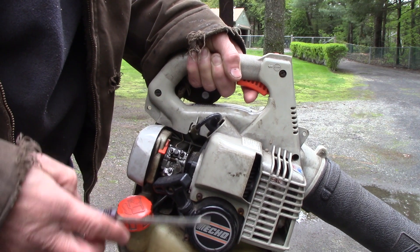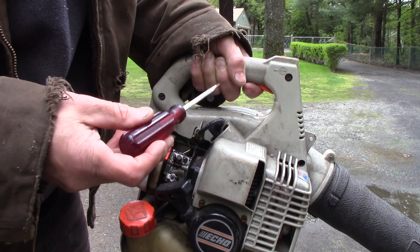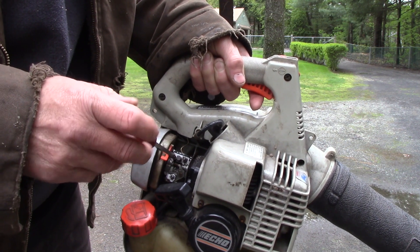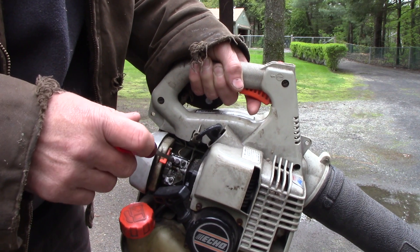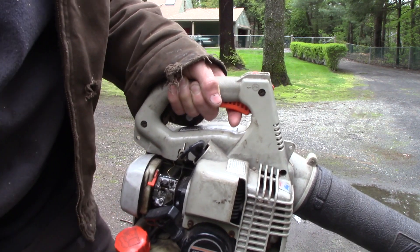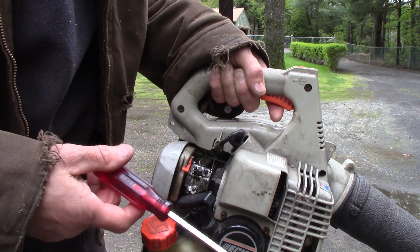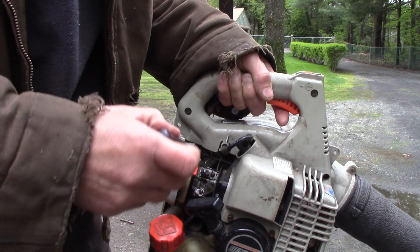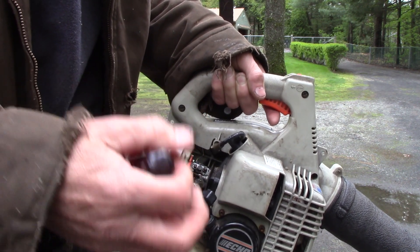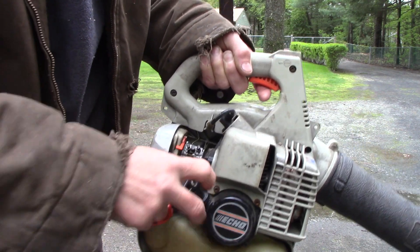If it still bogs at high speed under a load, we'll go ahead and tweak this left or right - one way first, then the other, just to see if it clears up or not. This is all by ear. Even if it does run okay to start with, I'll move the needle in and out to show you what the problem was.